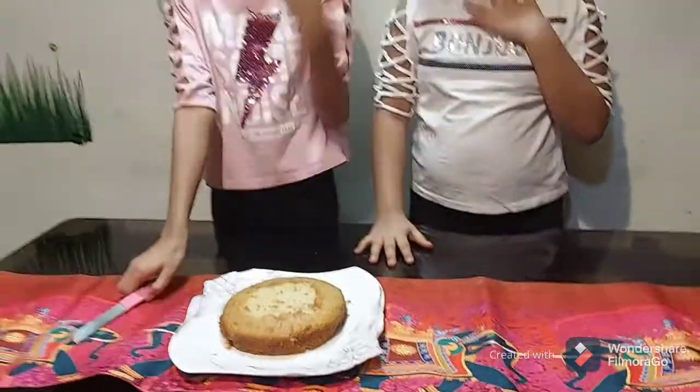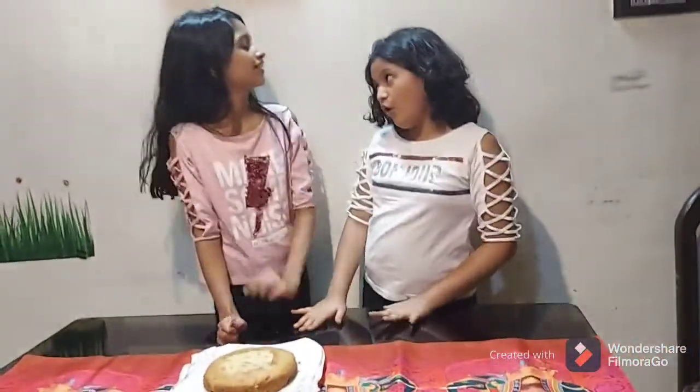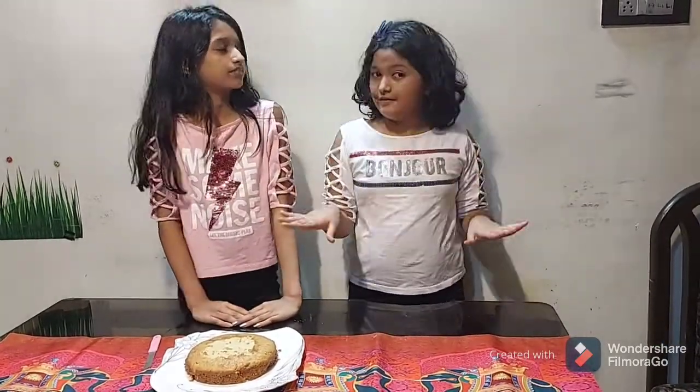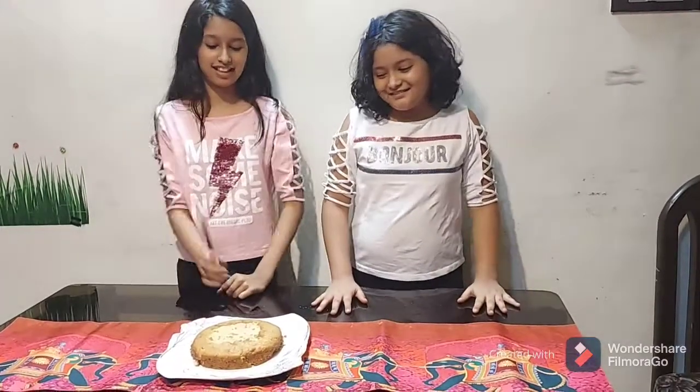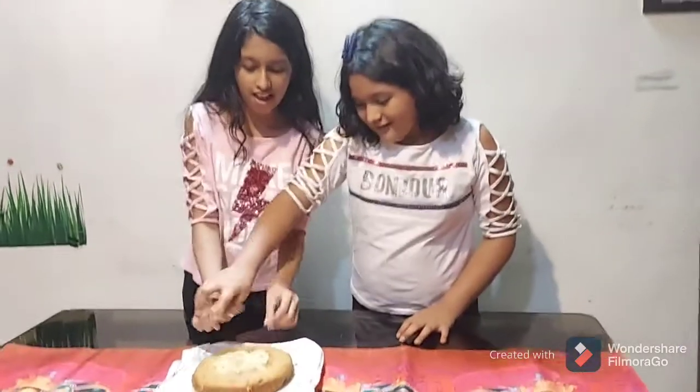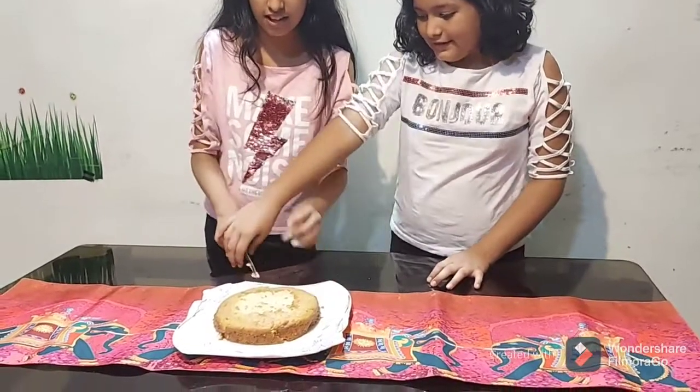Before we cut the cake, here are some do's and don'ts. If you're using milk powder, make sure you use Amul or Amulia brand — Nestle does not work. And if you are using curd as a substitute, the curd must be added with the wet ingredients, not the dry ones. Make sure to follow these tips!